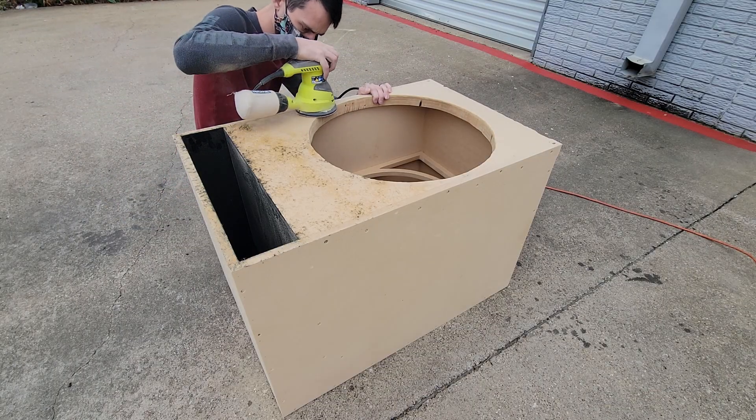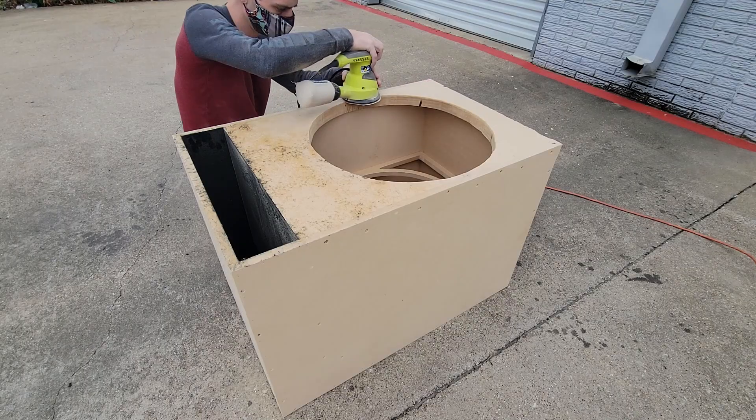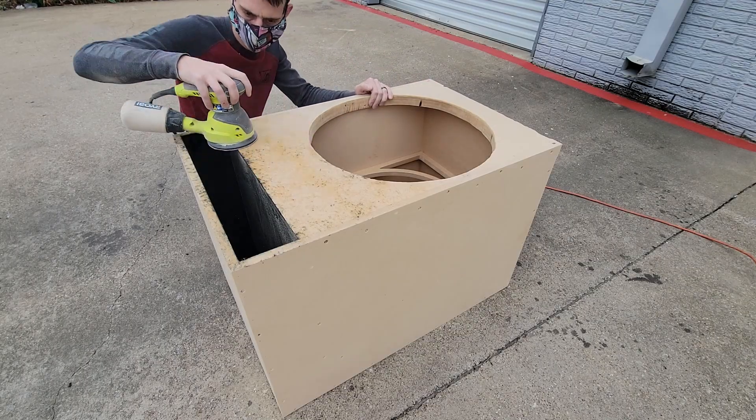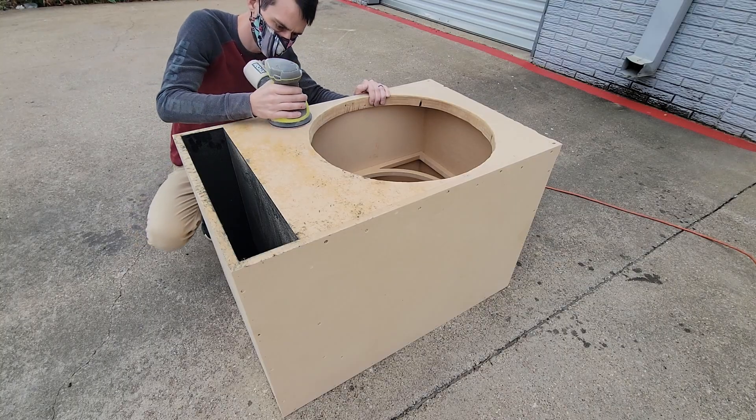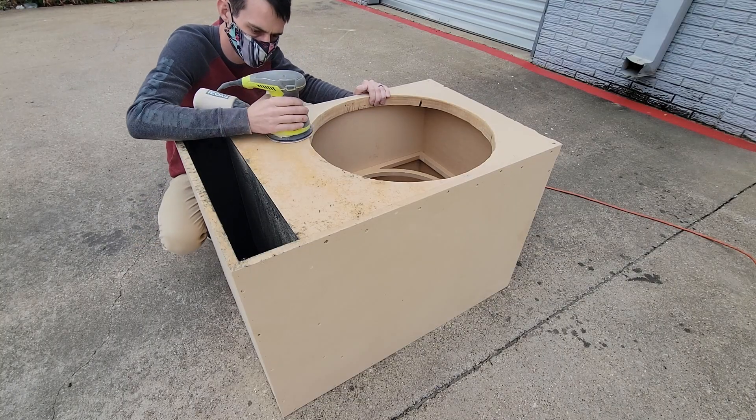It's now come time to remove the remaining contact cement and carpet. I'm going to use an orbital sander and very low grit paper. With an hour or so of patience we're now ready to fill our countersunk screw holes. I'll use plastic wood to fill them in.